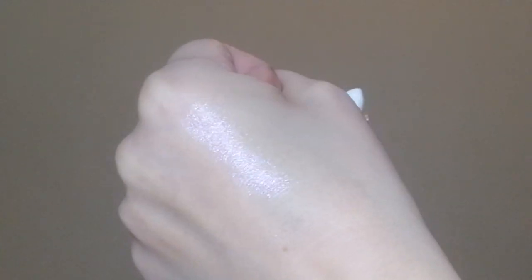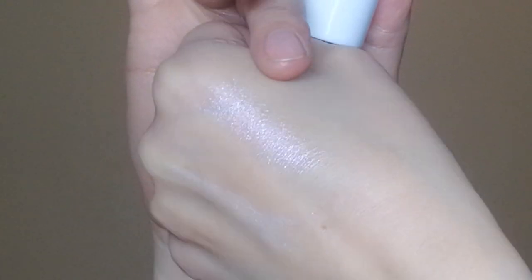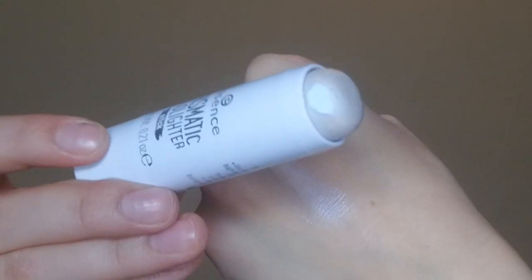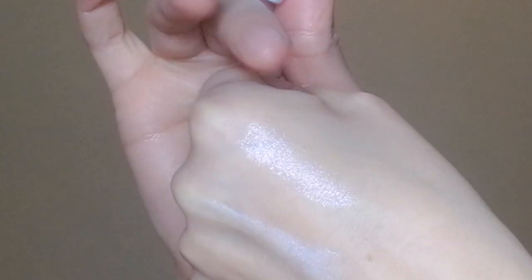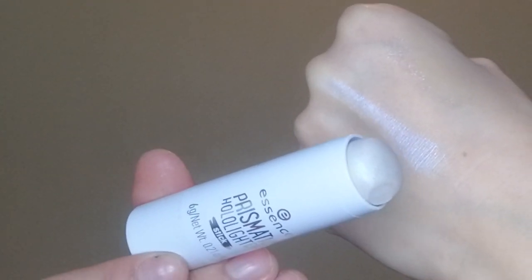I had an idea — this is the holographic stick from Essence, and I think it looks similar. The upper one is the product we're looking at; the lower one is the Essence holographic stick, which is way more intense. So if you want something a little more downplayed, it's the first one; if you want something more in-your-face, go for the holographic stick. I do have a video about this one as well, which you can find in my already posted videos.